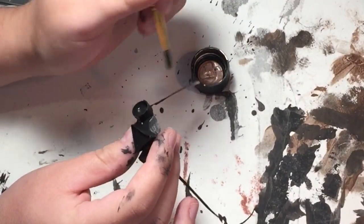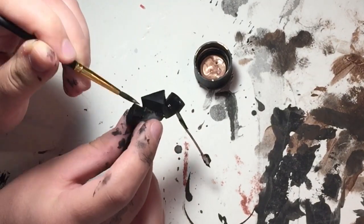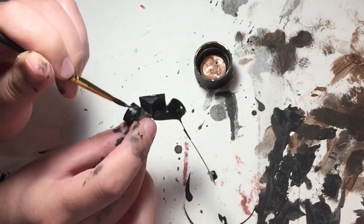To finish off the mask, I painted it a base coat of black acrylic paint before dry brushing it with varying shades of copper and rose gold.